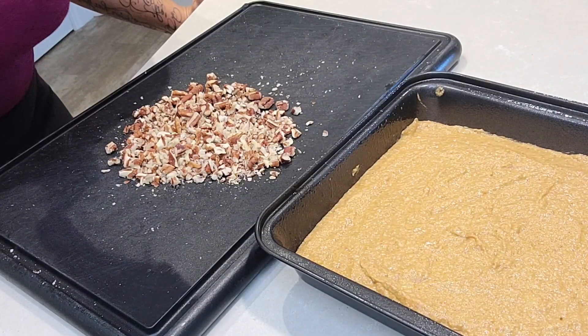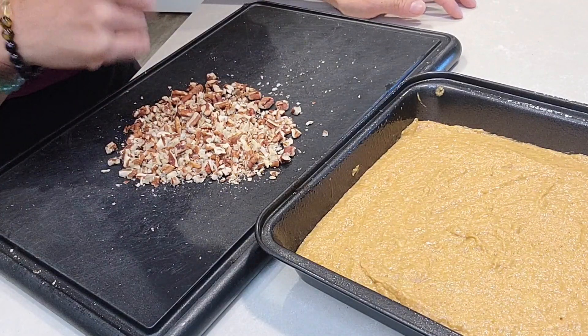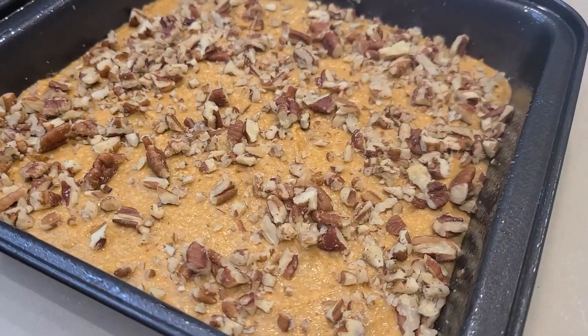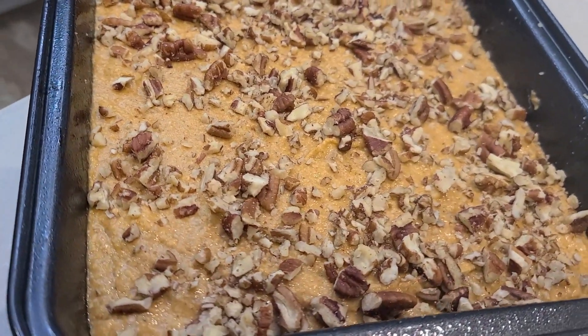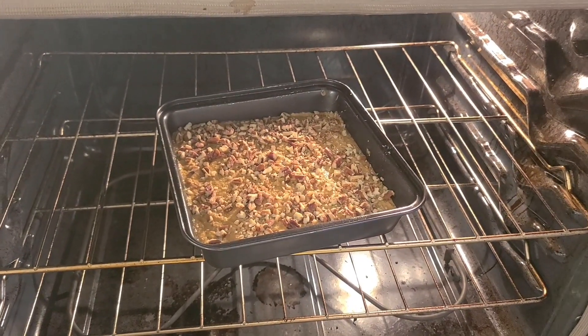Who doesn't love some nuts? I'm going to sprinkle some right on top — use whatever you like, I'm using pecans. Then throw that baby right in the oven at 350 degrees for about 25 minutes, but we're going to check on it. That's it — just pop it in the oven and walk away.